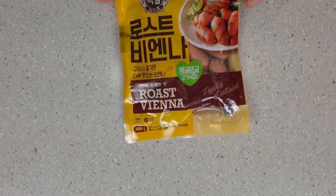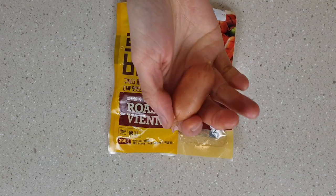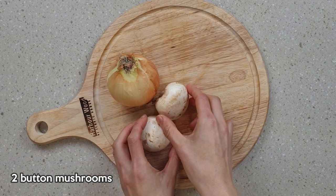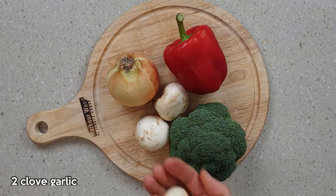For the sausage stir-fry, you'll need one pack of small sausages. In Korea, we call these 'kien na soteti'. These are the vegetables I'm going to be using, but it's really up to you — just make sure that you get a good range of textures and colors in the vegetables.